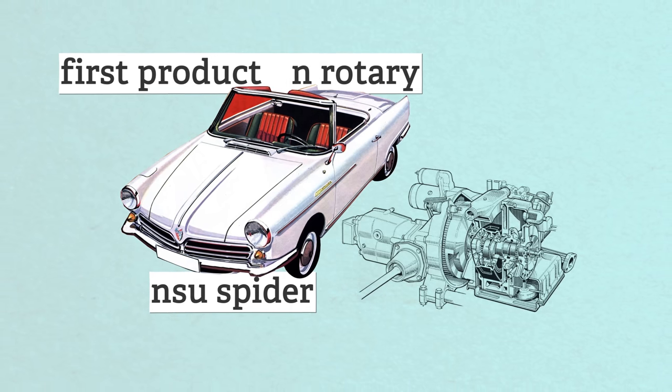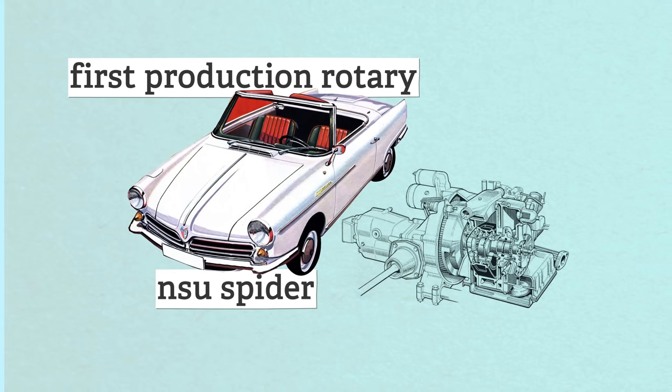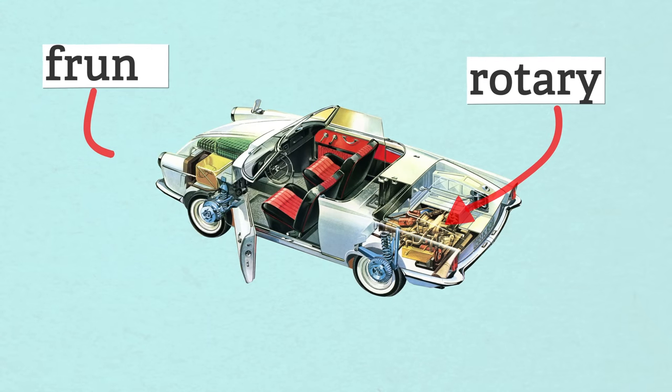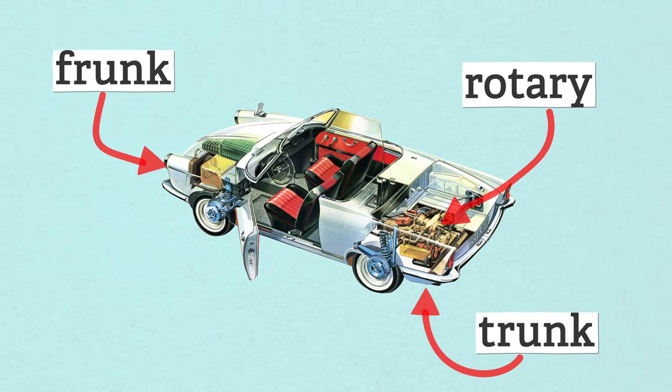The KKM prototype was so simple, smooth, and quiet that other manufacturers rushed to license the tech from NSU. The 1964 NSU Spyder was the first production car to be powered by a rotary. It was a tiny engine with only a single rotor, mounted in the back, so there was room for both a frunk and a trunk. It looked great, revved high, and had more power than its competition.